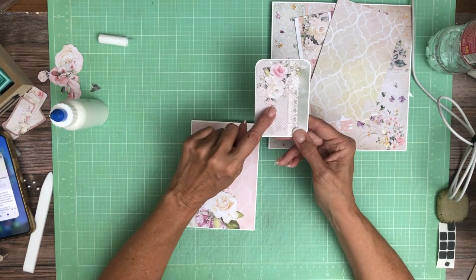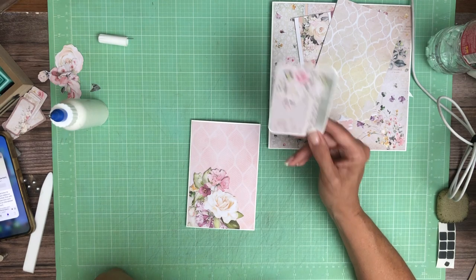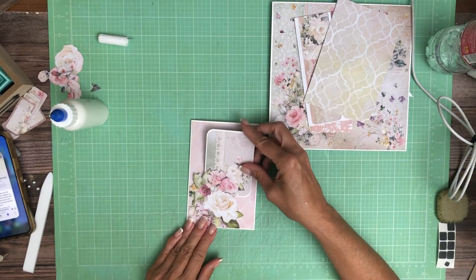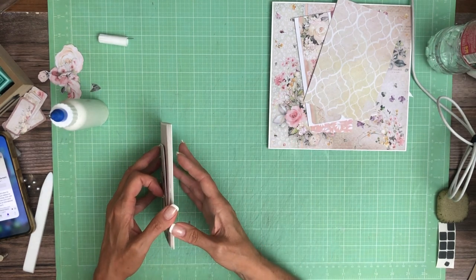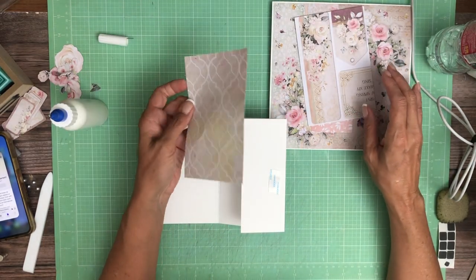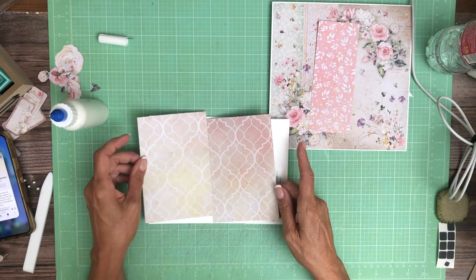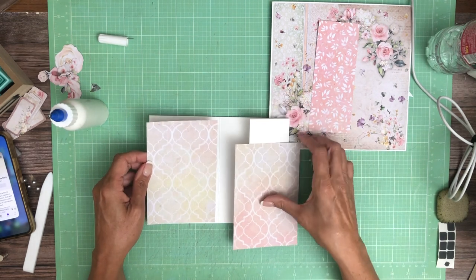This is one of the cut-aparts — I think this came from the 8x8. I picked these because they kind of have the same trim, and that is the insert for here. So that's going to be the topper. And then on the inside, I chose this which came from the patterns.